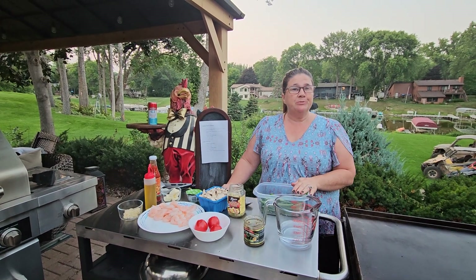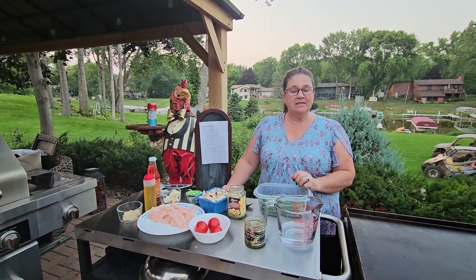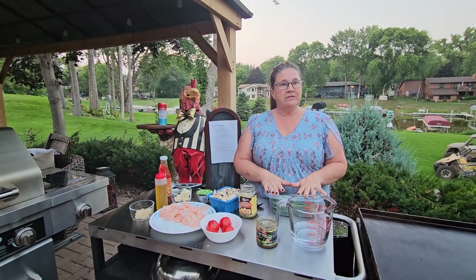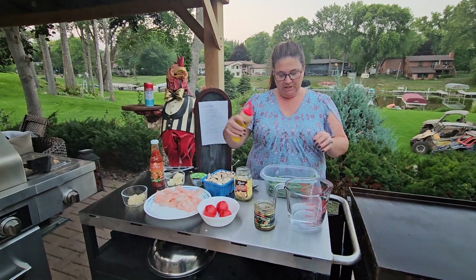Hi everybody, welcome to Dinner and a Tip. My name is Brenda. I'm going to be your cooking guide today. So today we're going to do a creamy Tuscan shrimp, and we're also going to have some green beans in a sweet Thai chili sauce.